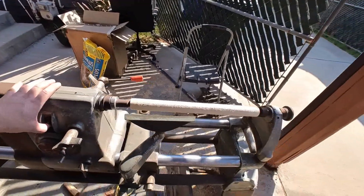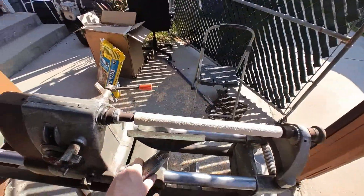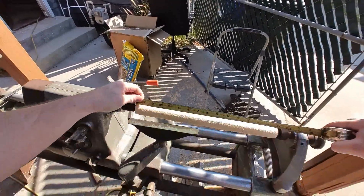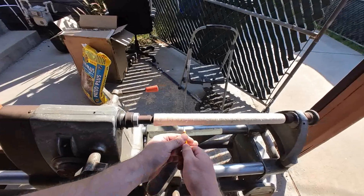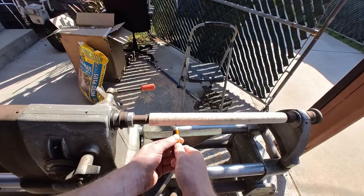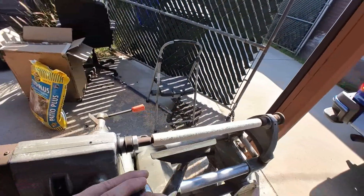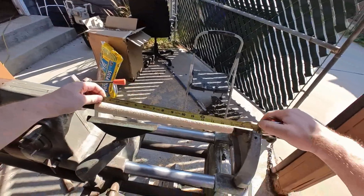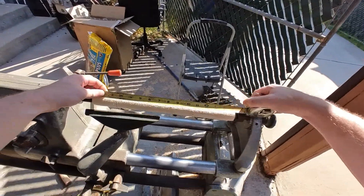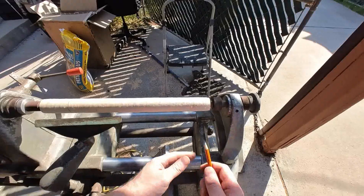Alright, let's get eleven and a half here. I think we have plenty of room. There it is.